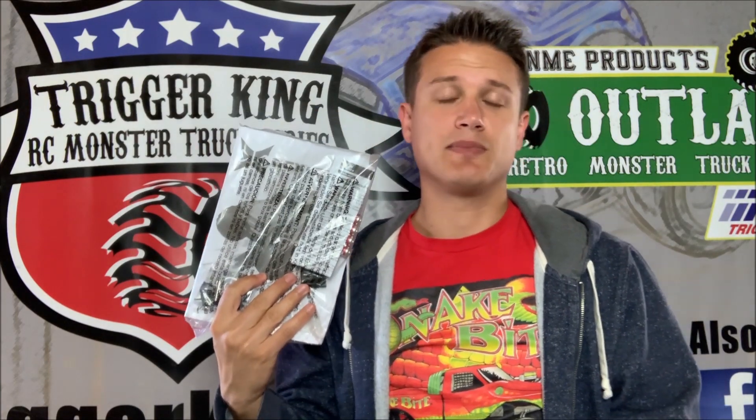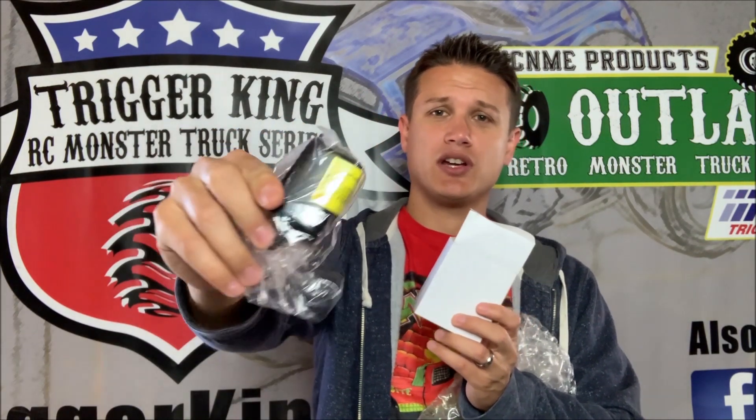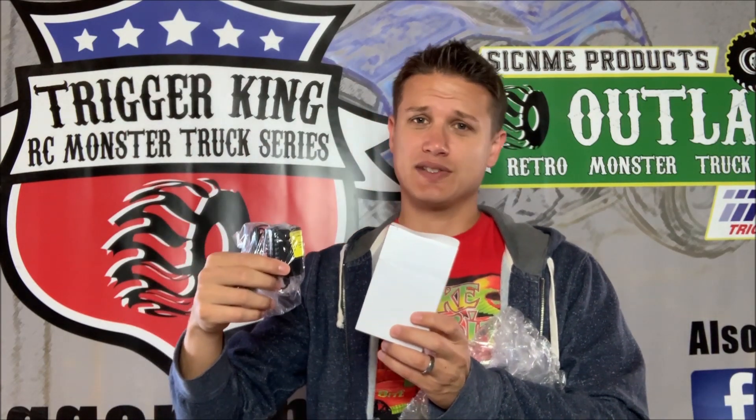Before we get to the truck, here's the other stuff in the box. You've got your instruction manual, AA batteries for the transmitter, a wheel wrench and a couple of little assorted tools, and a foam block so you can space your battery where you want it. In the white box that comes with this, you've got the battery charger — just a simple wall charger. This truck comes with battery and charger.